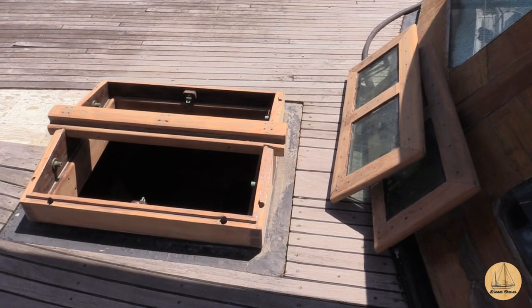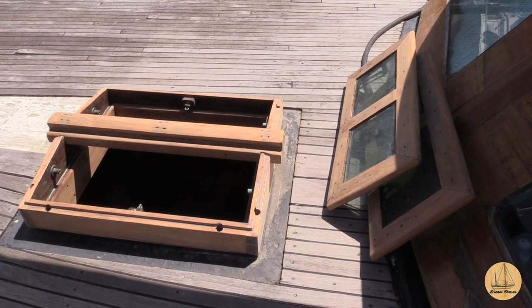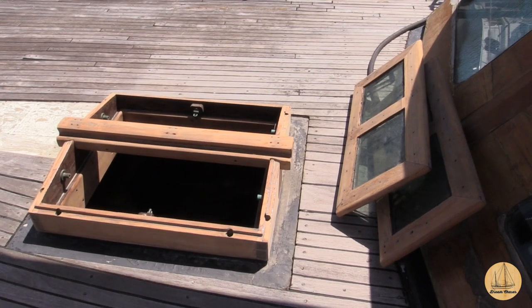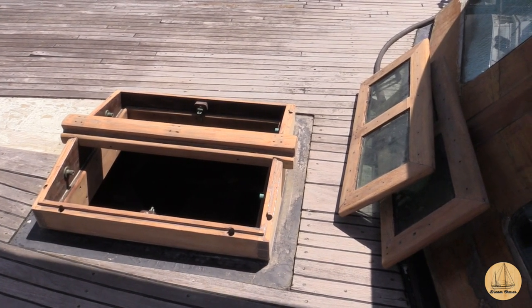We've sanded everything down with 150 and then finished it off with 220. In a couple places, I had to revert all the way back to 100 to get it right down to the wood, but now I'll smooth that at 220. We'll go ahead and wipe it down with either acetone on a rag or a paint thinner, and then we will start our first thin coat of varnish.